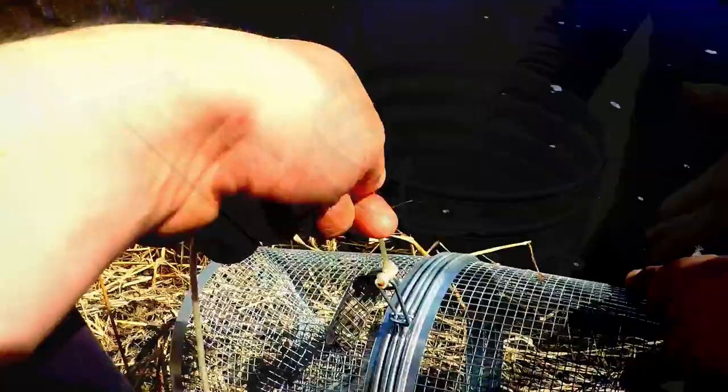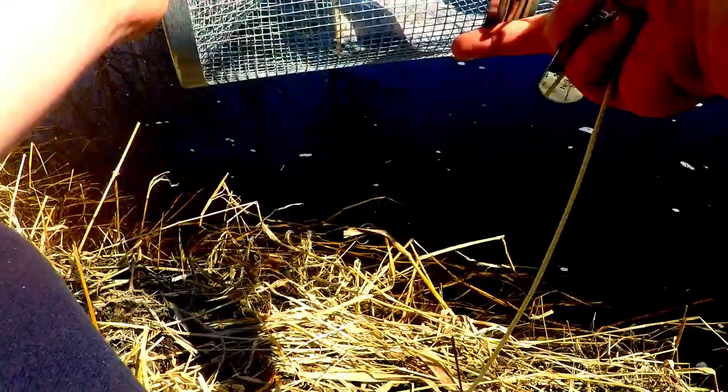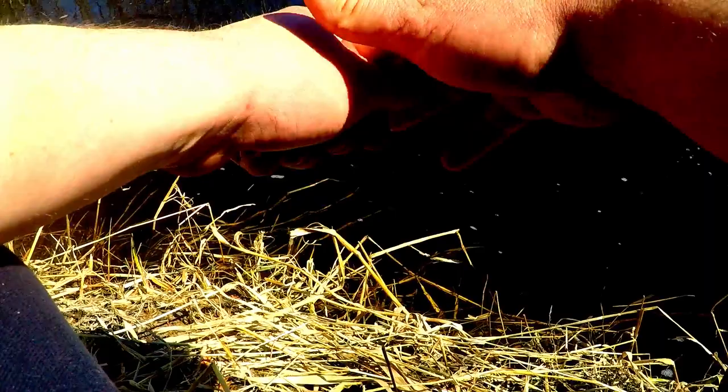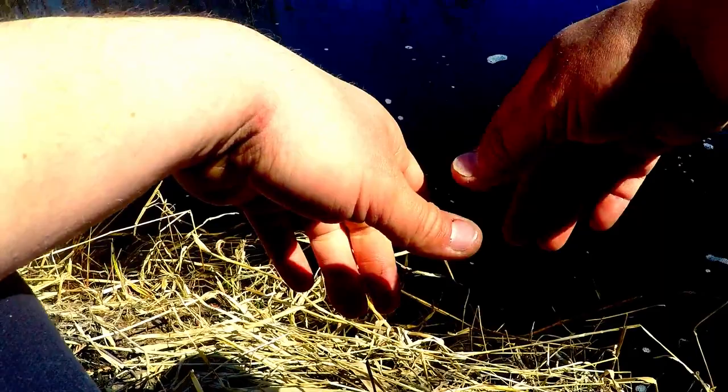I'm setting out four traps. I got two with a chunk of tilapia in it that I bought from the grocery store, and two with a bunch of chicken gizzards. I'm gonna see which one performs better, come back tomorrow and check. I want to try some other baits as well, but we're gonna see what works and what doesn't.